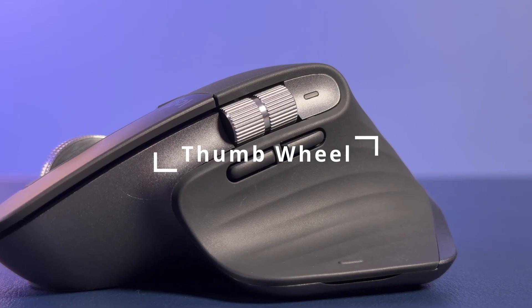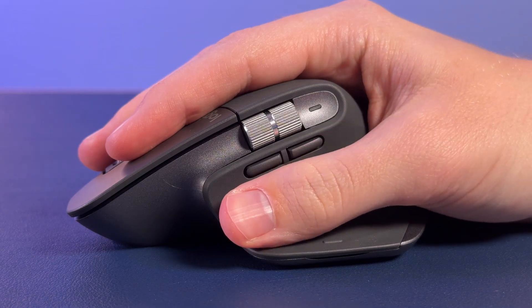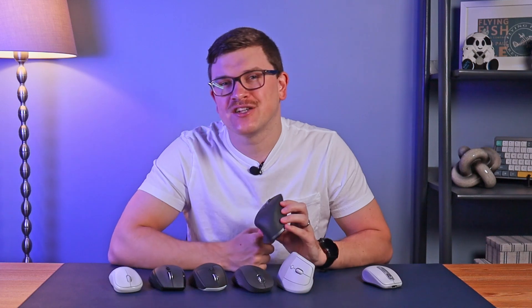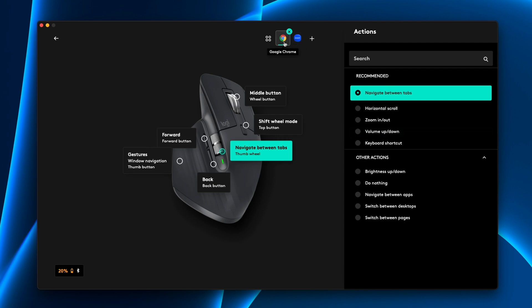Outside of the tilt wheel and the other workarounds we just talked through, there is one other way to scroll sideways, and that's the use of a thumb wheel. Unfortunately, Logitech only has one mouse in their lineup that has a thumb wheel, and it's their most expensive mouse — the MX Master. This scroll wheel sits on the side of the mouse and lets you scroll side to side rather than up and down. It's even better than the tilt wheel, as it gives you a lot more flexibility and precision. Plus, you can optionally configure it to perform different functions using the Logitech Options Plus program — you could have it scroll side to side in Excel, control volume in Zoom, or move between Chrome tabs in Google Chrome. It's a very handy feature indeed.